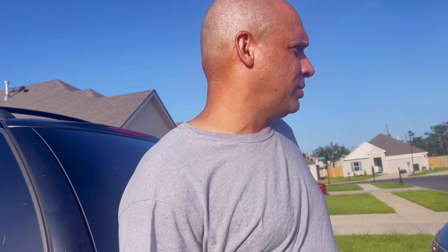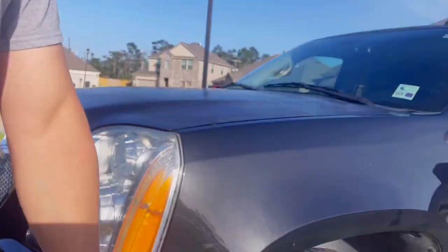Hello everyone, or should I say hi guys. Today's video we're gonna be locating and changing the mass air flow sensor on this Yukon Denali.